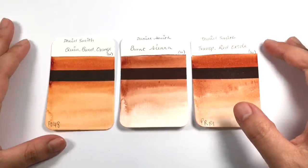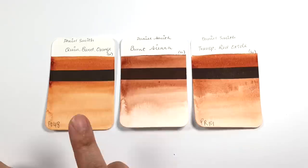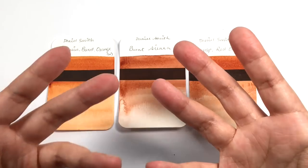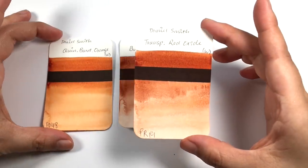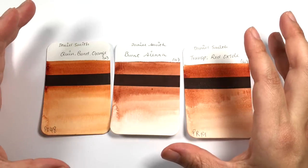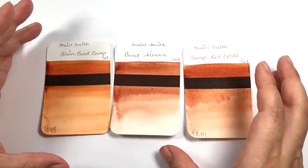I was also in the process of deciding for myself whether I wanted Quinacridone Burnt Orange or the Transparent Red Oxide for my own palette. I've had Quinacridone Burnt Orange on my palette but wasn't quite happy with it. When I was researching how to neutralize ultramarine blue properly, I read on handprint.com that the Transparent Red Oxide — anything with PR101 — was a good neutralizer.